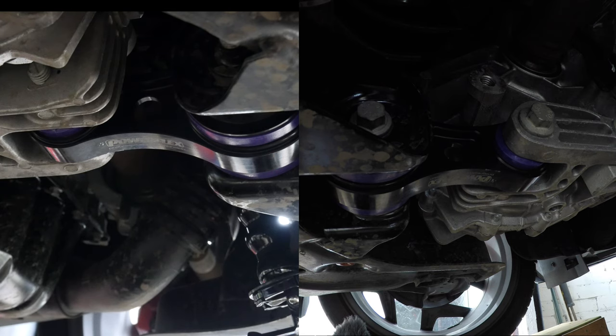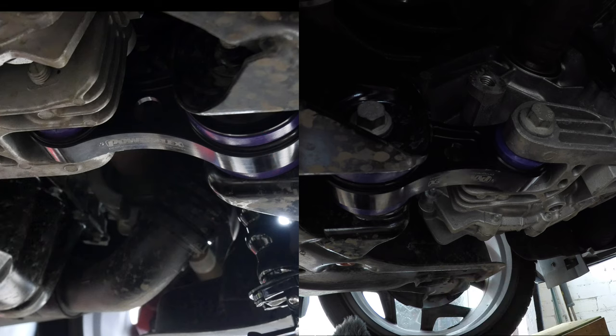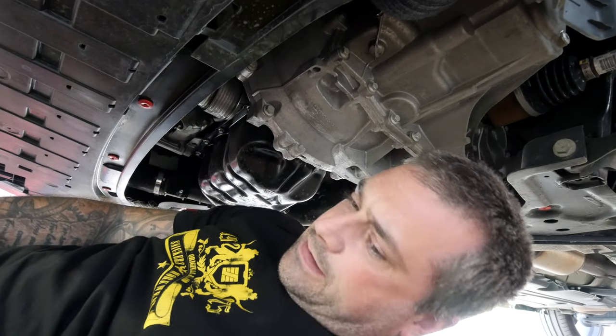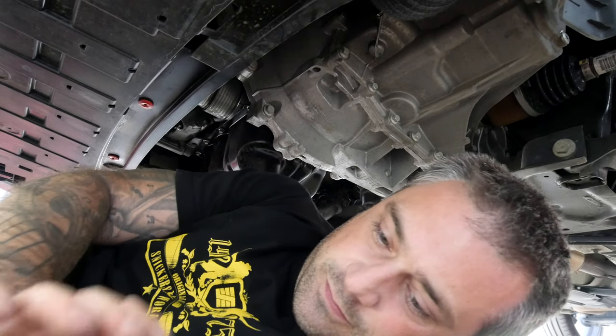All I need to do now is install the cover back on. We need to reinstall the under tray and then do a vibration test to see how much difference it's going to make. The new bushes are significantly harder, so I think there's definitely going to be a vibration difference — but we'll see in a minute.